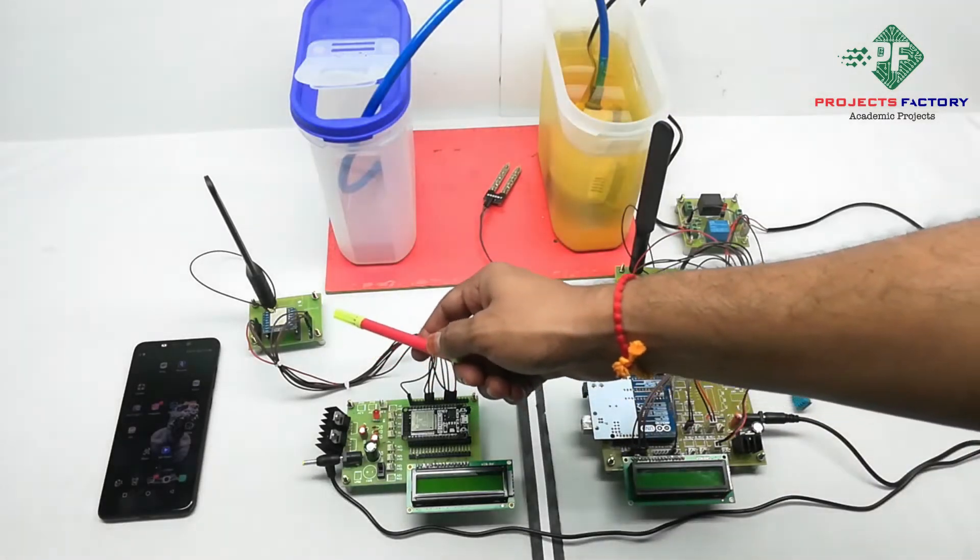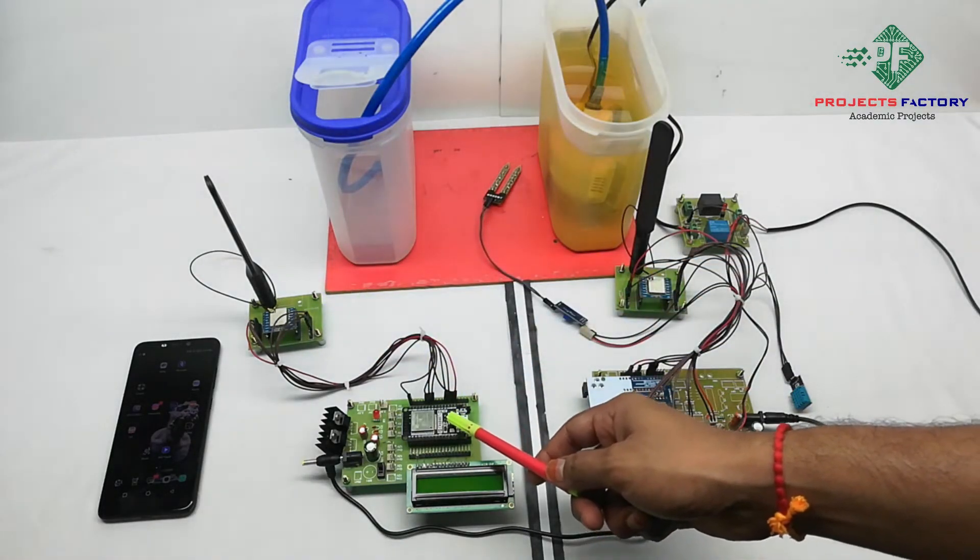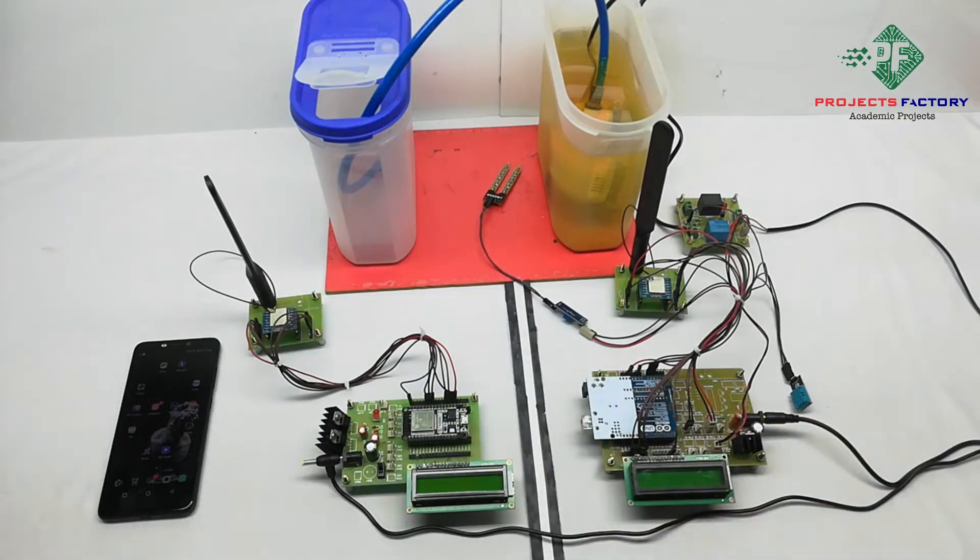On the receiver side, the LoRa module connects to the ESP32 NodeMCU SPI pins. The NodeMCU has an inbuilt WiFi that can directly connect to the IoT server.